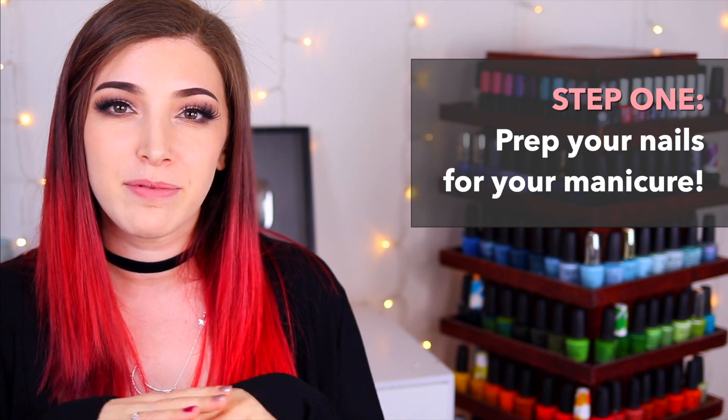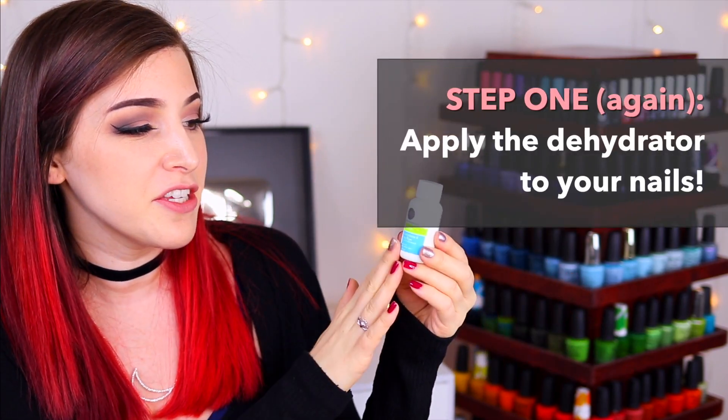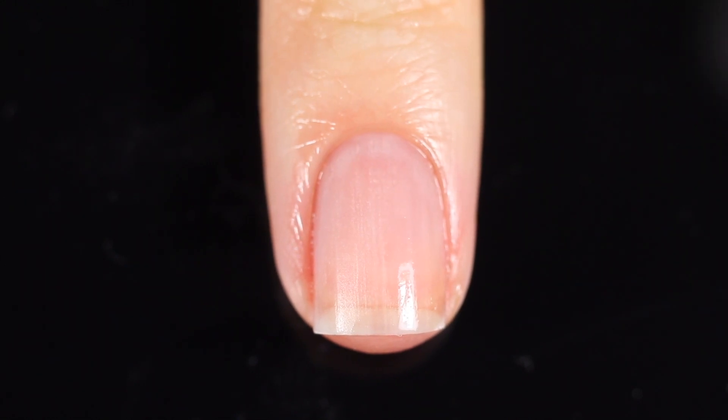Let's talk about the steps to go through the manicure — how to apply it and also how to remove it. Step one is making sure your nail is prepped and ready: remove any existing nail polish, push back your cuticles, file the nail to the shape you desire. The first product step is using the two-in-one dehydrator and cleansing wipe to clear off your nail — put a little on a cotton ball and swipe it onto your nail. This removes excess oils and helps the product adhere better.